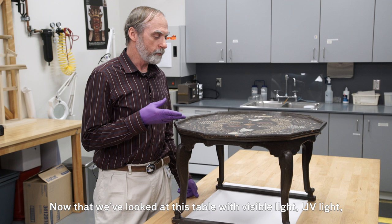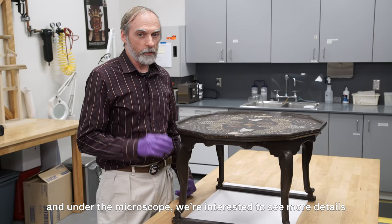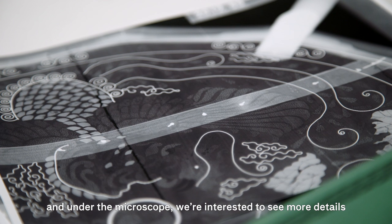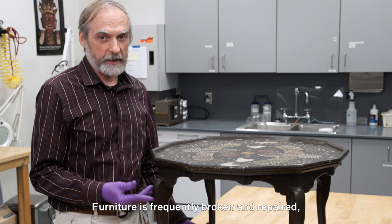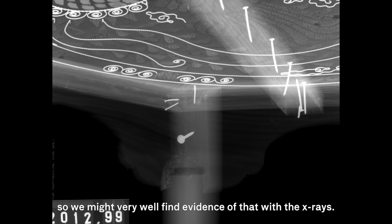This means possibly a repair campaign along this crack. Now that we've looked at this table with visible light, UV light, and under the microscope, we're interested to see more details about how it was constructed, and for that we're going to use x-rays. Furniture is frequently broken and repaired, so we might very well find evidence of that with the x-rays.